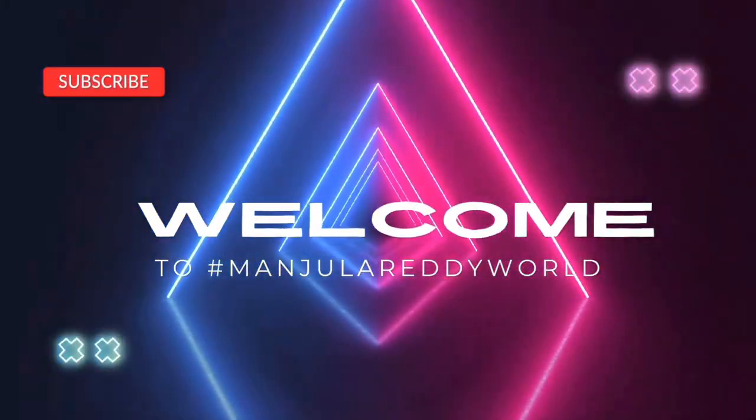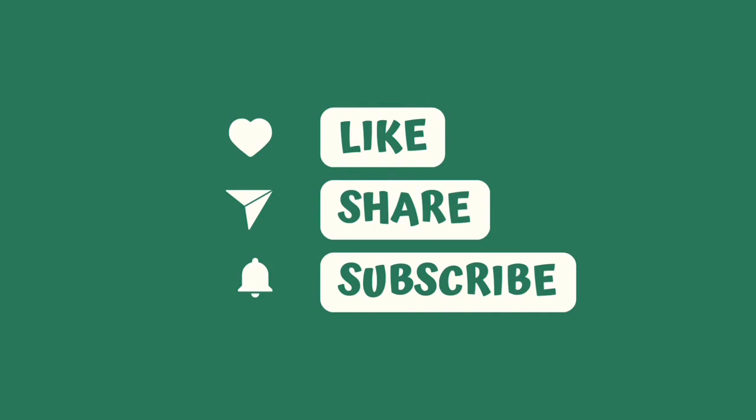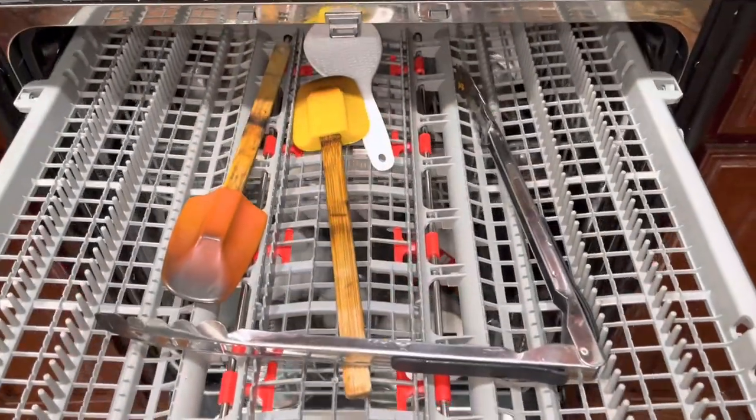Hi, hello, namaste! Welcome to Manjula Redis World. If you are coming to my channel for the first time, please like, share, and subscribe. This is how I am going to show you.